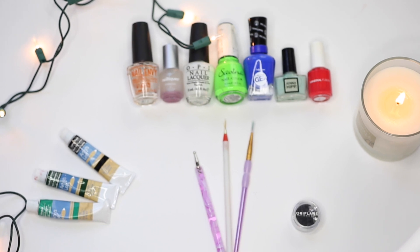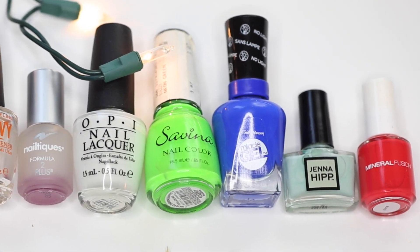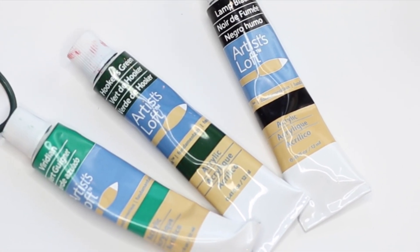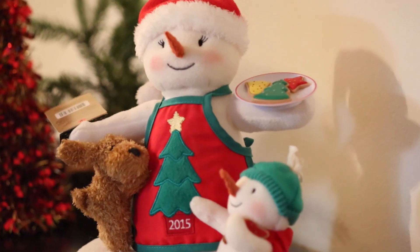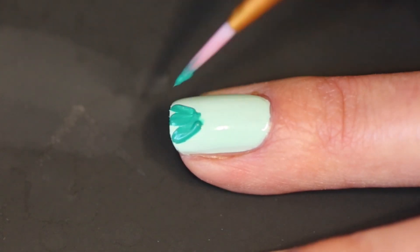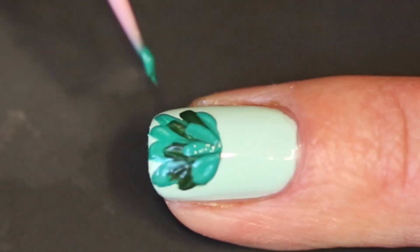Today I'm going to do a Christmas design for nails. For this I will need these colors of nail polish: acrylic paint, black, dark green, light green, and these brushes. Let's paint a Christmas tree! I will start with light green acrylic paint and do little stripes, and then dark green.